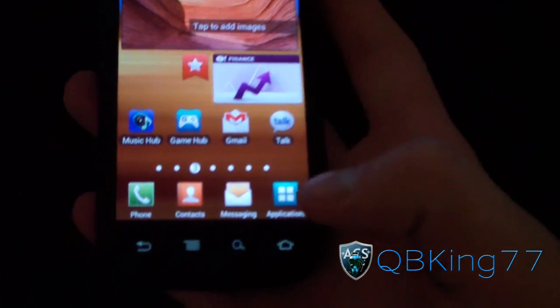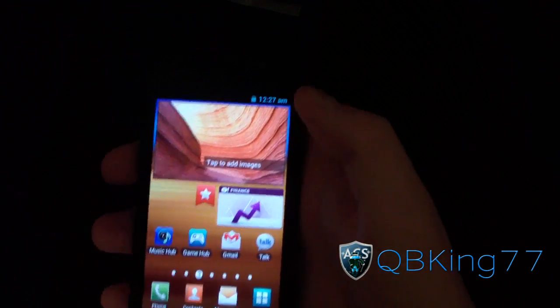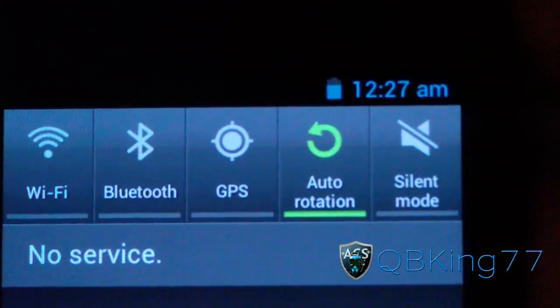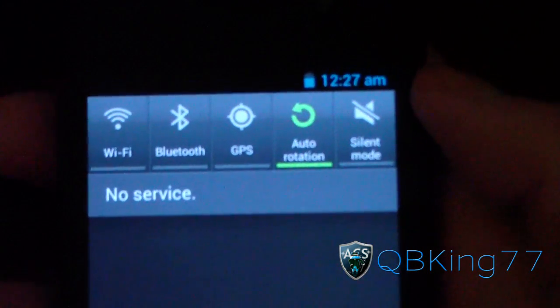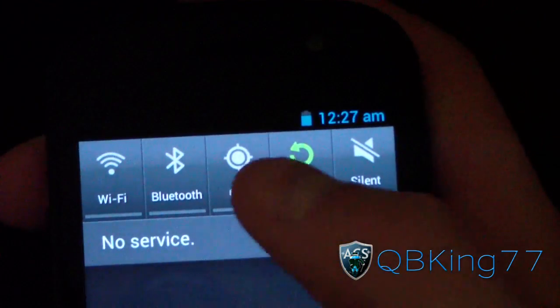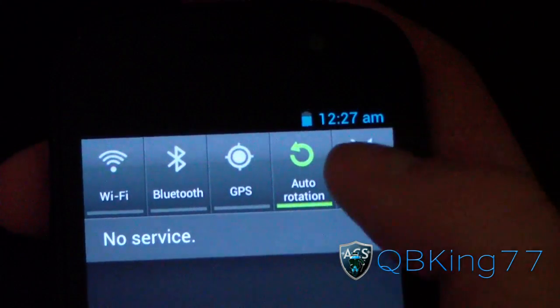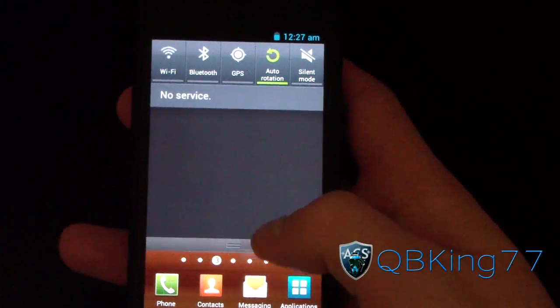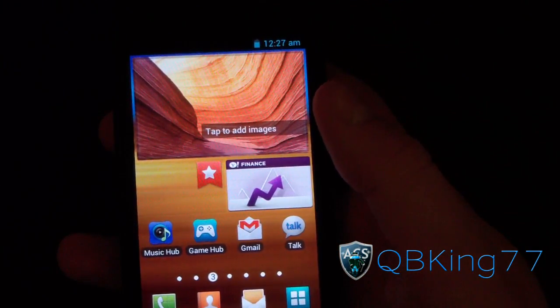It looks like you've got some similar icons to TouchWiz right now, but up in the notification bar, let's take a look at it. As you can see, you've got the stock Ice Cream Sandwich clock as well as battery icon in a nice light blue. I'm going to go ahead and swipe down. And as you can see, you've got a different themed notification bar — you've actually got quick panel widgets up at the top, just like on Gingerbread. You've got Wi-Fi, Bluetooth, GPS, auto-rotation, and silent mode that light up green when you select them. Other than that, you've got a nice grayish background, so just a little different from Ice Cream Sandwich.